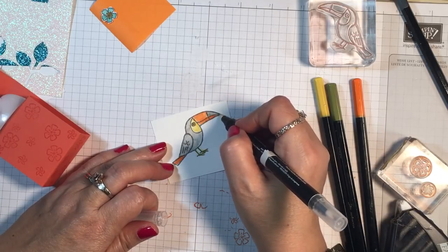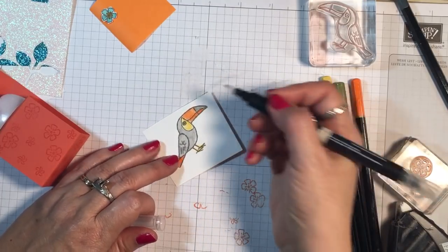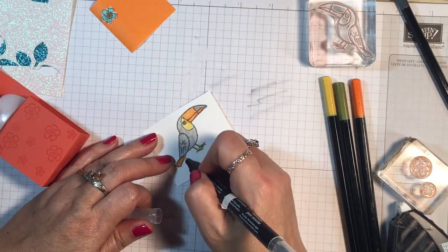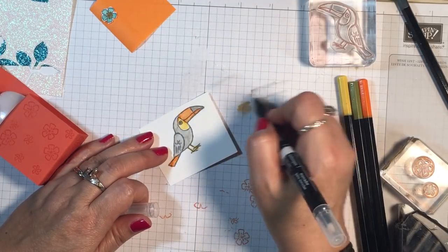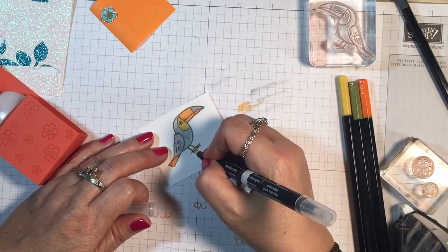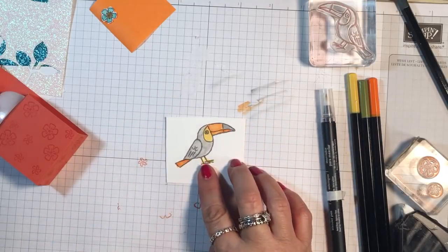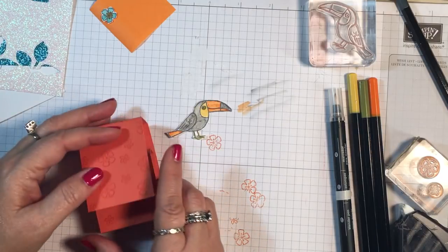Now I've got enough color there. I can take my blender pen, scribble off, and first I'm going to do the gray and just kind of smooth out that color and give him a watercolor look. When you're doing this, it helps to do all of the same color at one time. Let's do the pumpkin pie and smooth it out a little bit in the tail, then blend it into the yellow on his little feet — kind of a yellow-orange look. Then you're going to fussy cut him out.